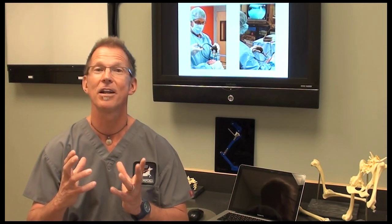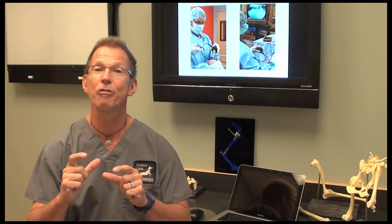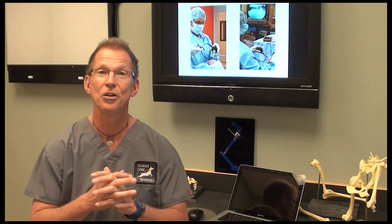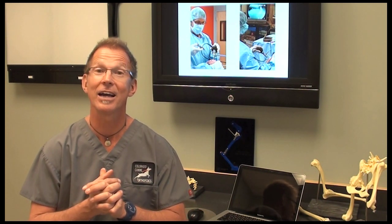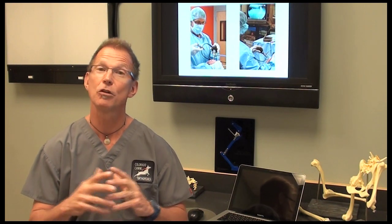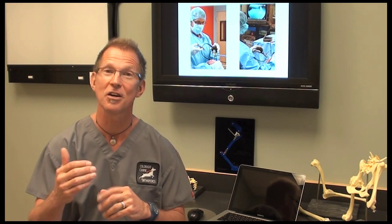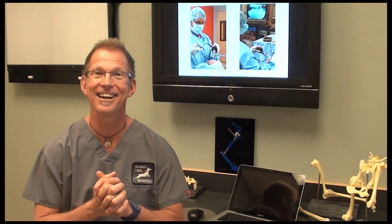In chronic tears, they develop so much fibrosis and scar tissue around the joint that we don't feel cranial drawer as well. That is one of the things we do, but it's not a real accurate way to diagnose ACL tears. We also look for joint swelling on palpation, and that helps us to increase our level of suspicion that an animal does have an ACL tear.